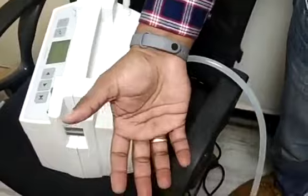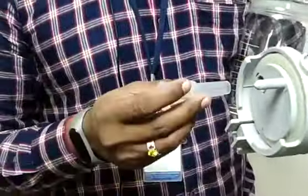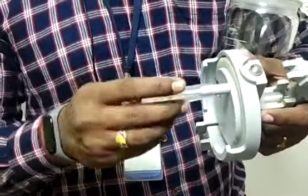Then we have to fix the main jar. The main jar contains components — this is called the lid, and this is called the flash protector, which helps so that secretion is non-connected to the sensor.